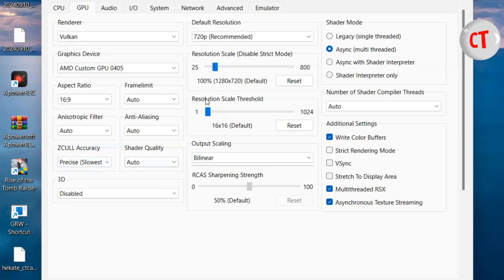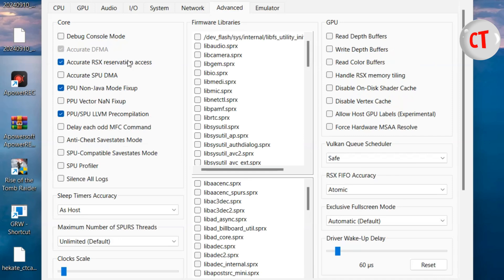This setting seems to be working better for me at the moment. For output I use bilinear — I tried FX super resolution but it wasn't really giving me much FPS improvement. I also ticked this option, and the PPU setting as well.